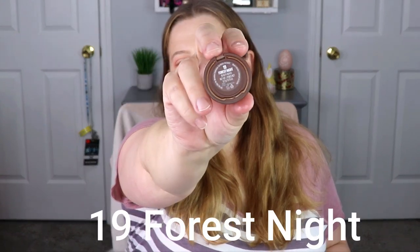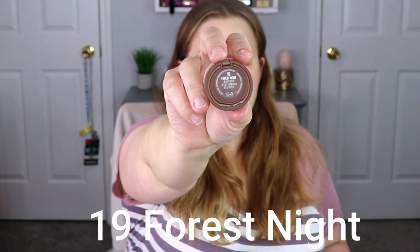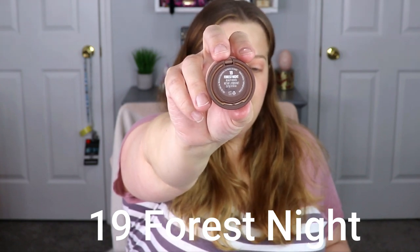Now I'm going to take number 19, which is Forest Night, and I'm going to take the bottom shade and pack this on the outer corner.